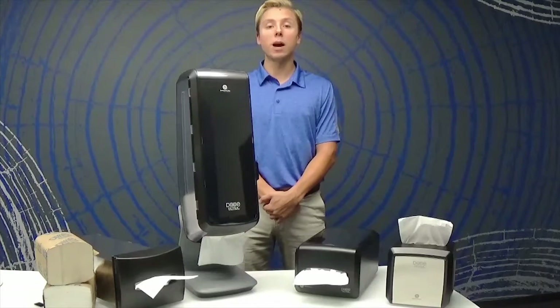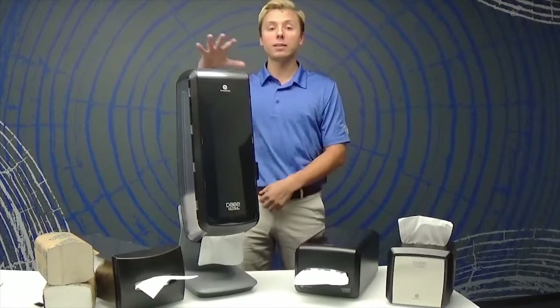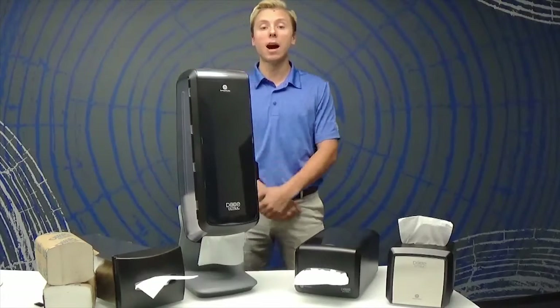Our dispensers come in a variety of options. We offer tabletop and countertop options for everyday use, as well as tower and in-counter options for high capacity needs.